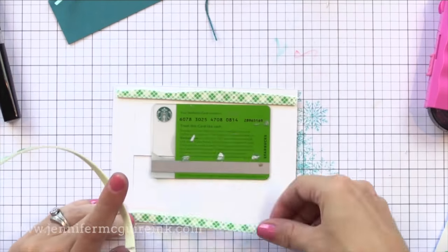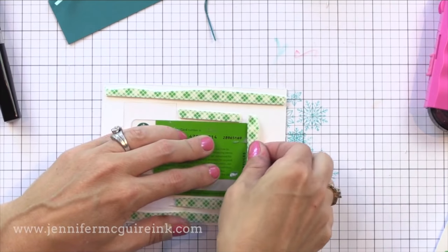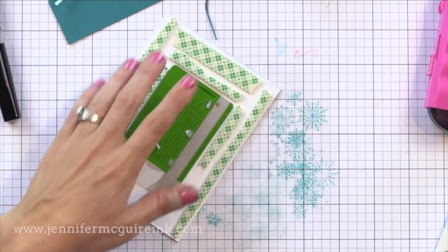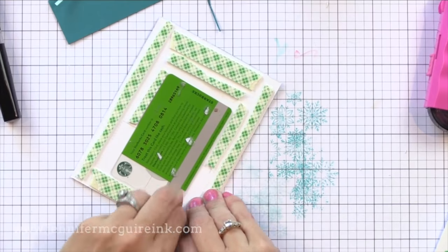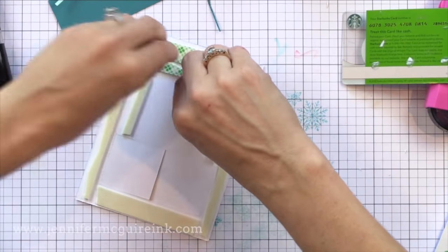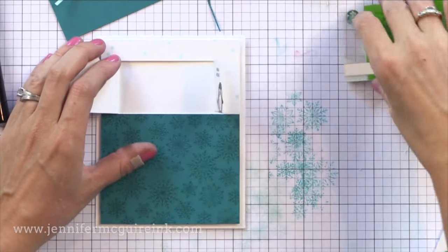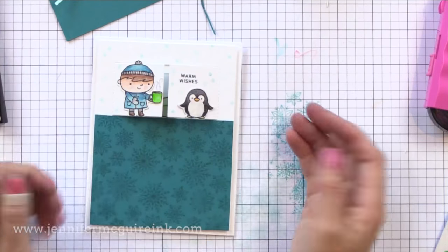Now it's time to create the walls for the gift card pocket on the second card. I'm holding the gift card in the center exactly where I want it to be and putting the tape right up against the edges all around it, so there's a nice place for it to sit — it moves freely but not too much. So when the person opens up the card they see the top of the gift card nicely. I then remove the release paper, add it to the note card, and there we have the perfect little pocket for this one. I thought a Starbucks gift card would be perfect with the little coffee cup in his hand.